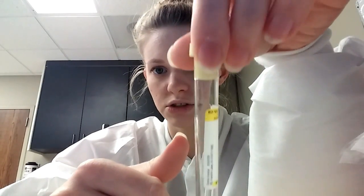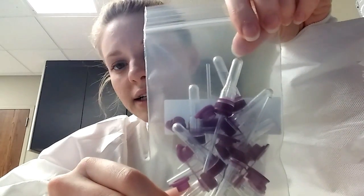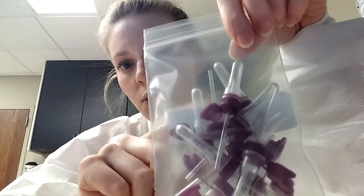This yellow tube is an ACD solution B. I don't really know a whole lot about this tube — it's usually for tissues or if something's going to be checked by flow cytometry, like for cancer cells or antigens on the cancer cells. It's not a very common tube, but this is the yellow tube — not to be confused with the gold.